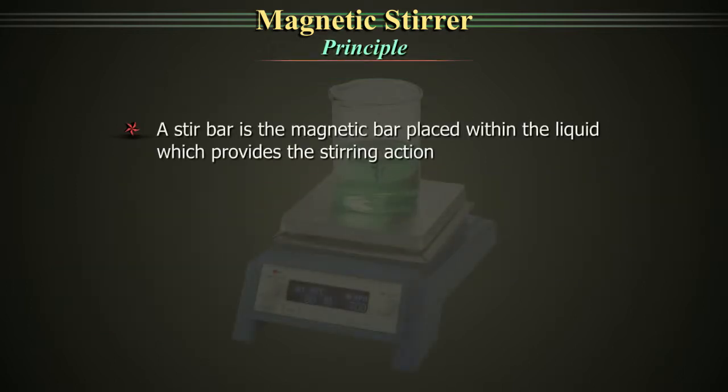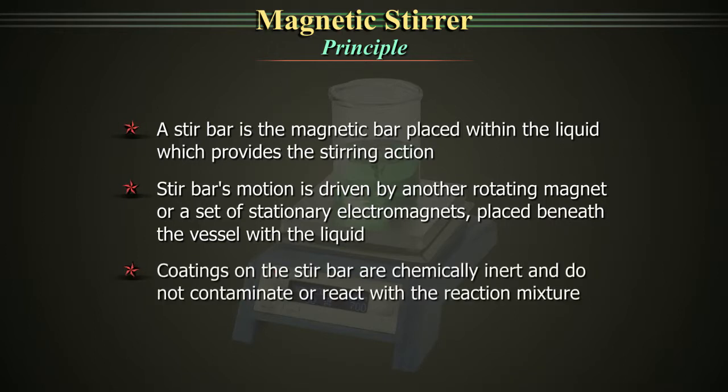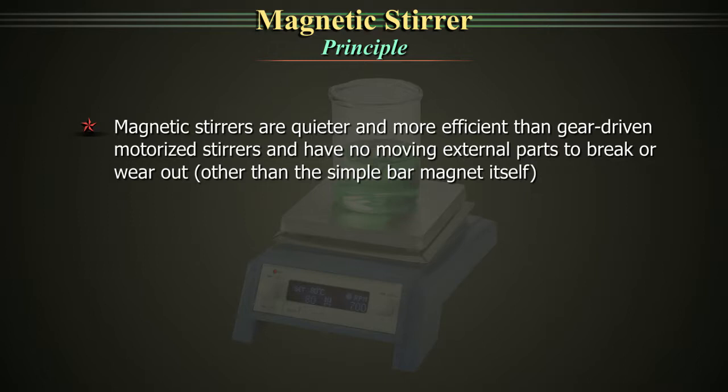Principle. A stir bar is the magnetic bar placed within the liquid which provides the stirring action. The stir bar's motion is driven by another rotating magnet or a set of stationary electromagnets placed beneath the vessel with the liquid. Coatings on the stir bar are chemically inert and do not contaminate or react with the reaction mixture. Magnetic stirrers are quieter and more efficient than gear-driven motorized stirrers and have no moving external parts to break or wear out.